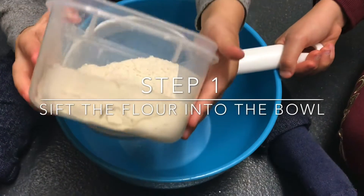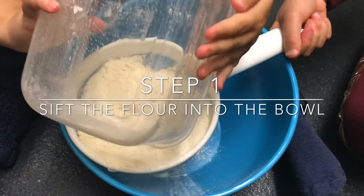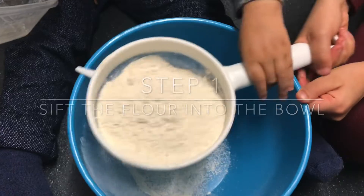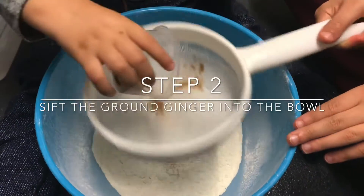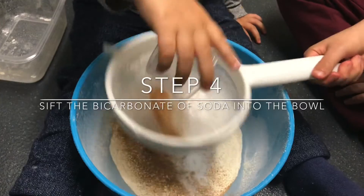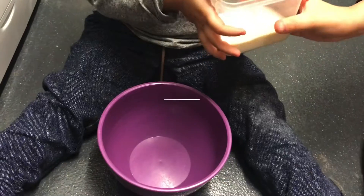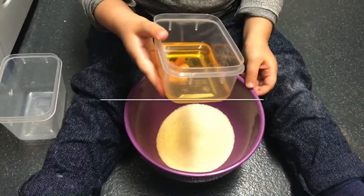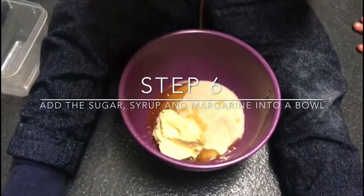The first thing we're going to do is sift the flour into the bowl. Then we're going to sift the ginger into the bowl, and the cinnamon, and then the bicarbonate of soda. Mix the ingredients up together in the bowl. Then we're going to place the sugar, golden syrup and margarine into the bowl.